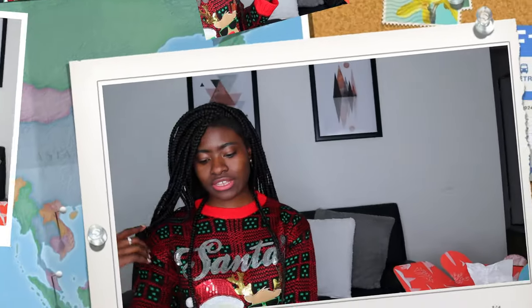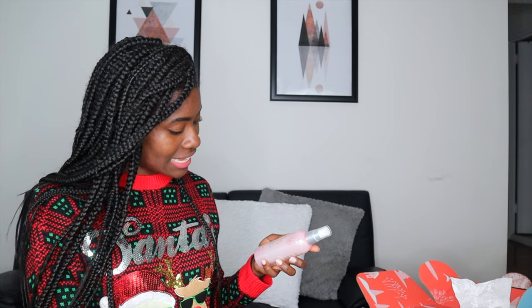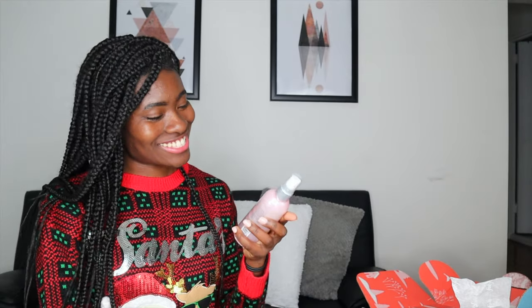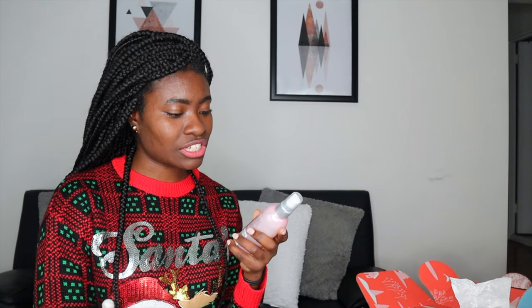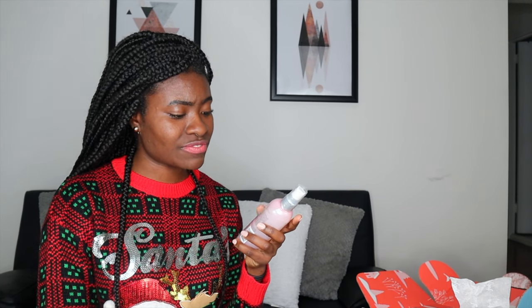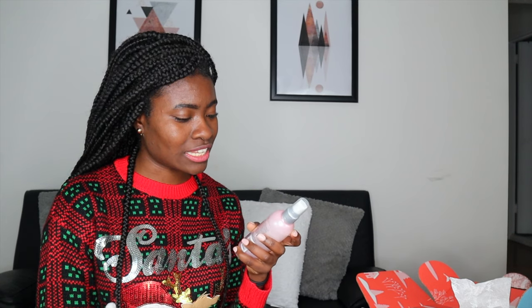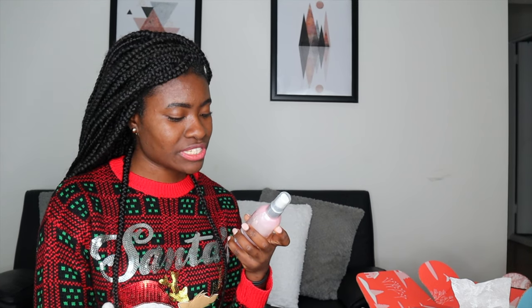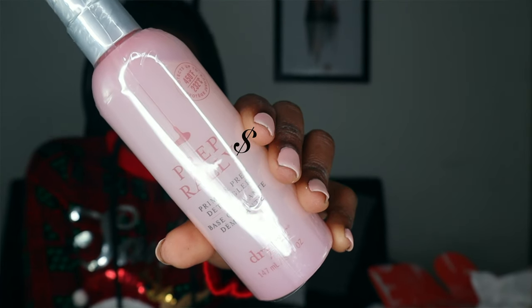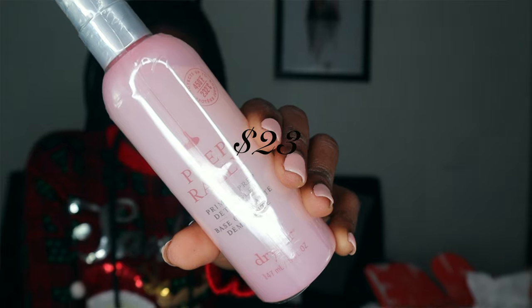The next product is Prep Rally Prime and Prep Detangler from Dry Bar. Formulated with biotin, vitamins B and C, and UV blockers, this lightweight detangler protects hair from heat up to 450 degrees Fahrenheit and preps hair for optimal performance of styling products. Mist generously on damp hair and brush through before blow drying. I can use this when I'm blow drying my hair, possibly in the new year.